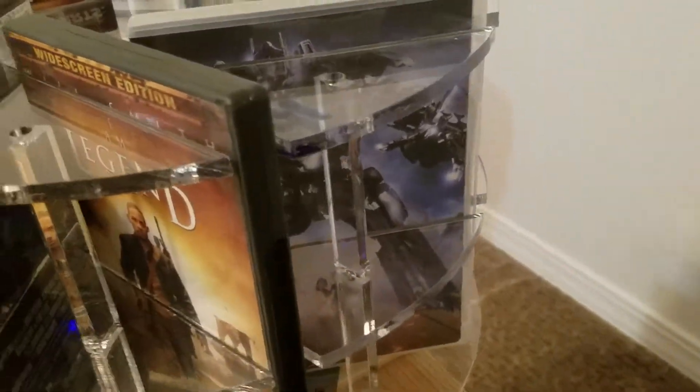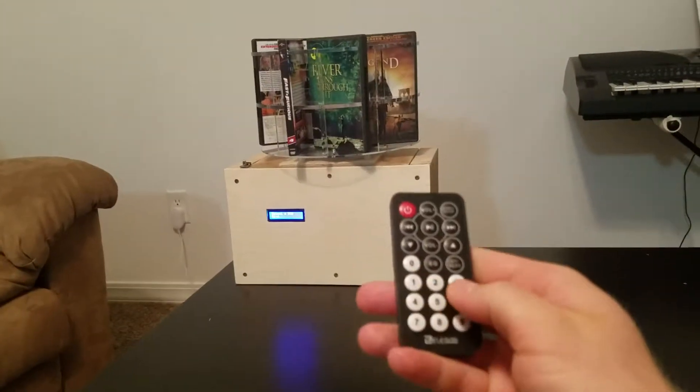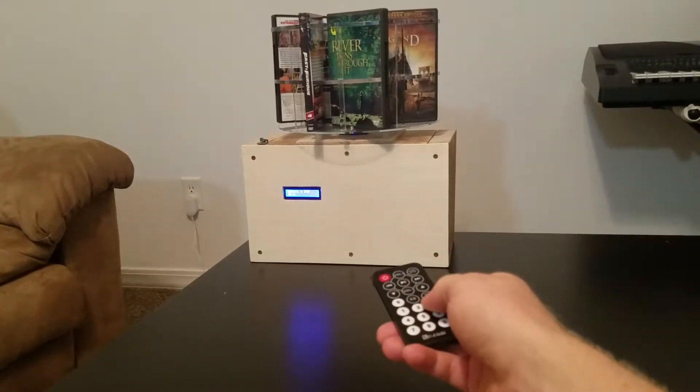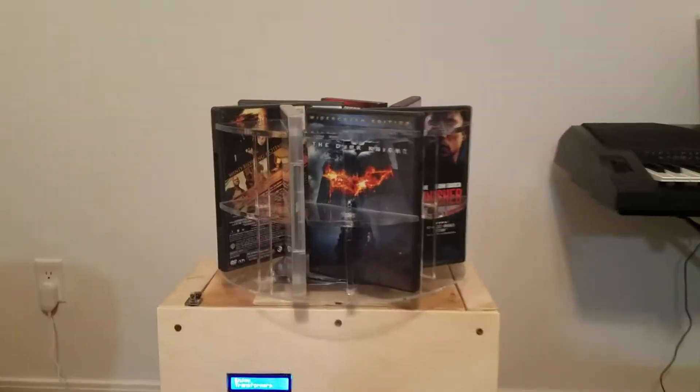I want to watch Transformers right back here, which is numbered number 3. So we're going to come back here. I'm going to take my remote, and when it says to select a DVD on the screen, I'm going to hit number 3. And it rotates to the front position. As you can see, there's Transformers.